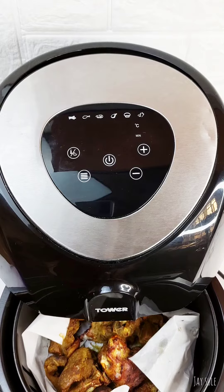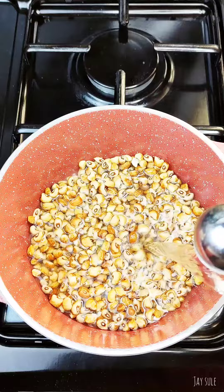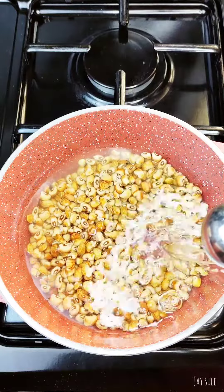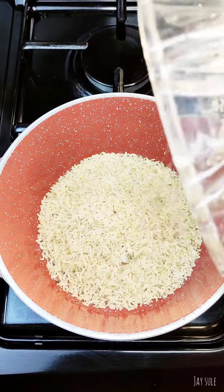Allow the beans to cook till it is tender, not too soft but tender enough to touch. Set aside and then we are going to parboil some local rice.